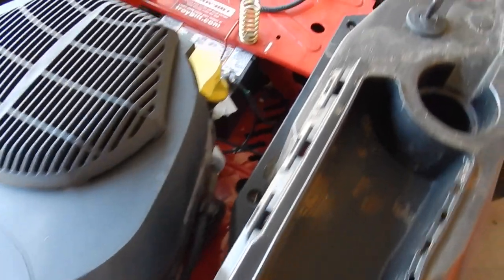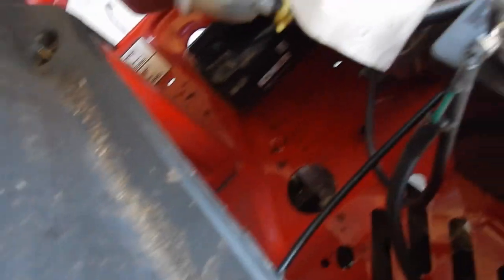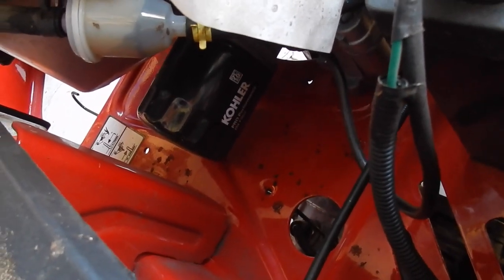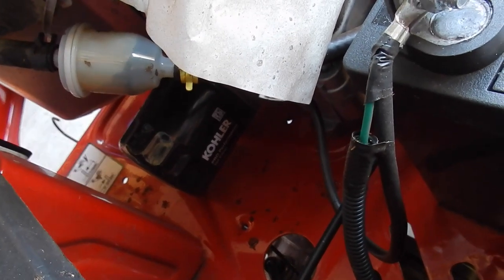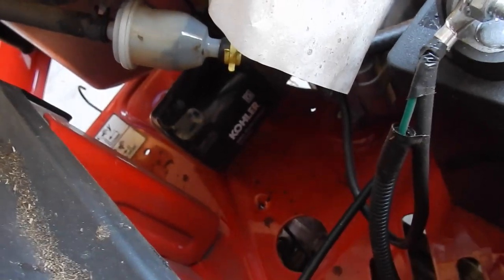And then we're also going to replace the filter. Right back here is the oil filter. Now that's going to be the most difficult part, because I don't want any oil getting on everything. So I'm going to have to put pretty much a plastic bag down there to catch any kind of excess that comes out of the oil filter itself.